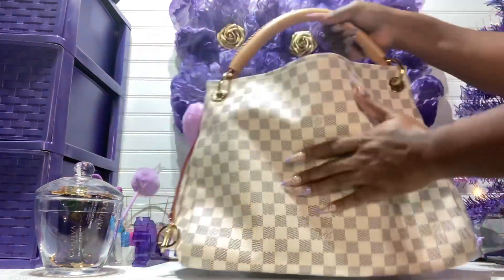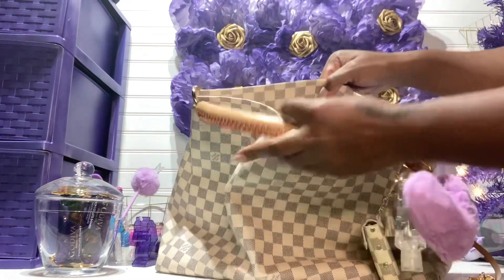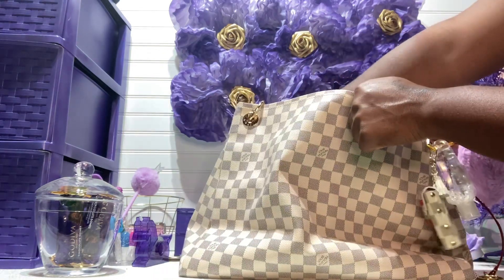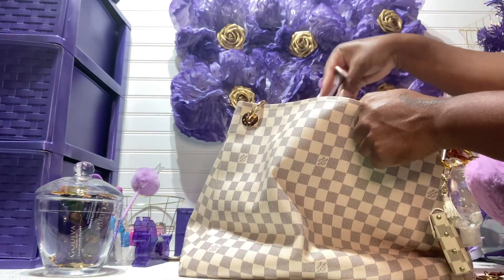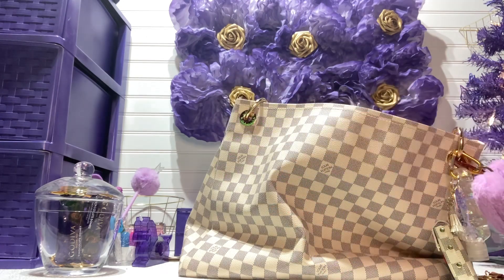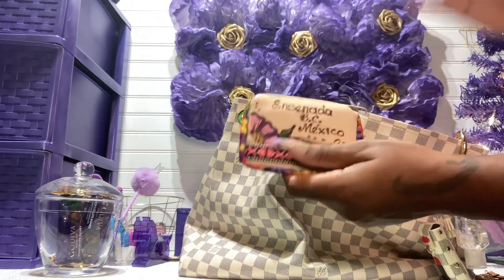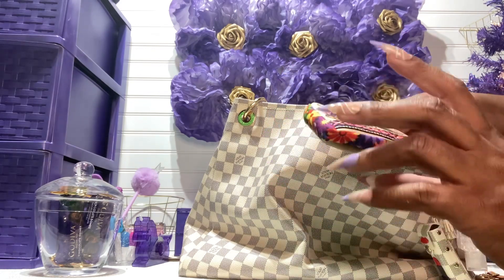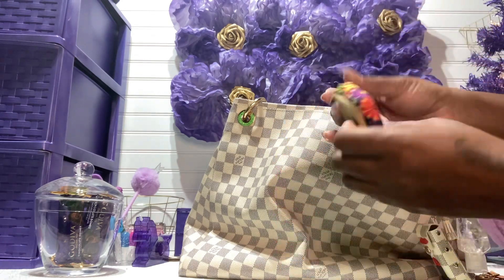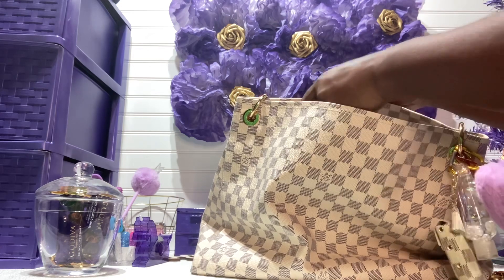On the other side, in this pocket I have a whole bunch of pens — all my pens, just in case I need to write anything down. In the next pocket I have this cute little container I got when I went to Mexico — it has a flower on it — and inside I just have Tic Tacs.